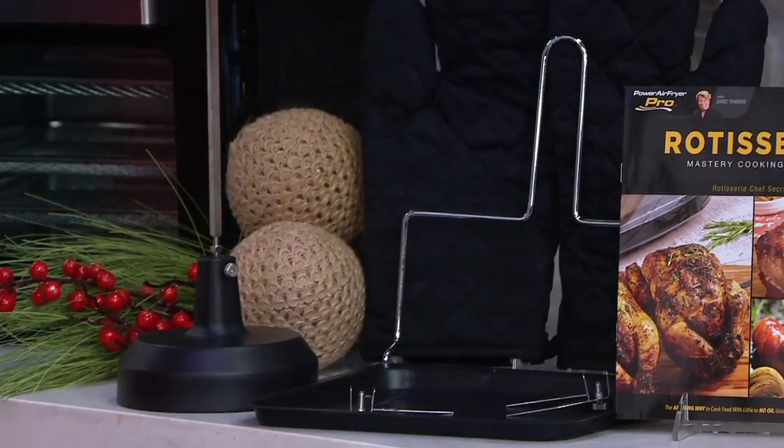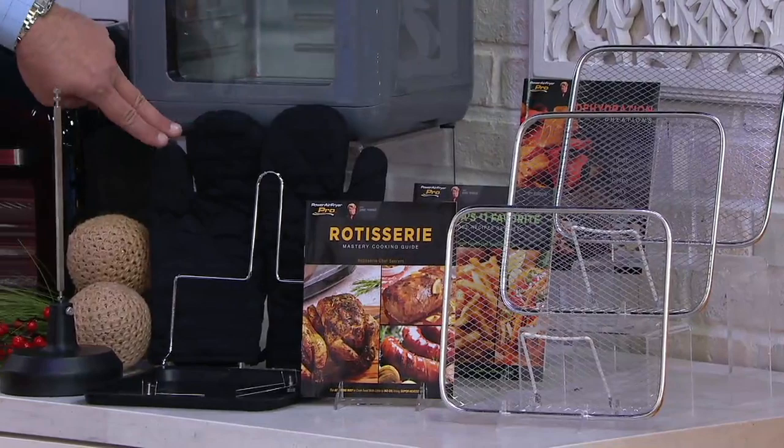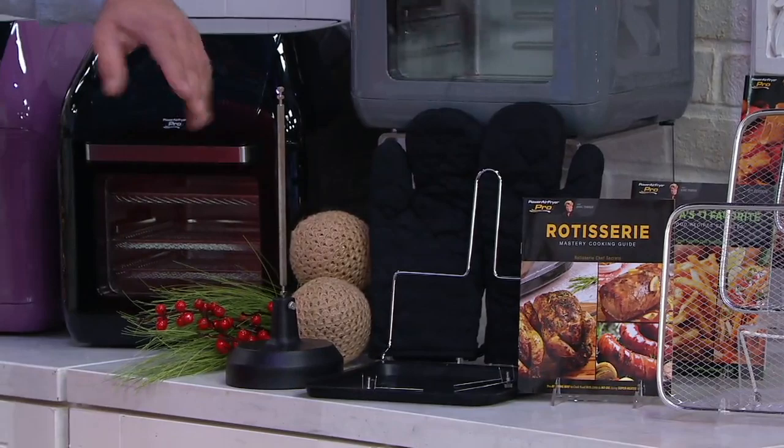You're also going to get three cookbooks with this: a Dehydration Creations, America's Number One Fried Food Recipe, and Rotisserie. Everything is included there, plus oven mitts and a little handle to pull your rotisserie out of the air frying oven — everything you need.